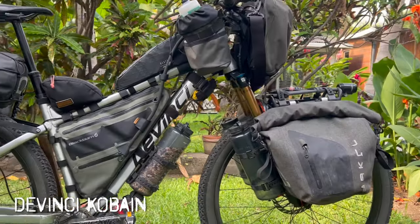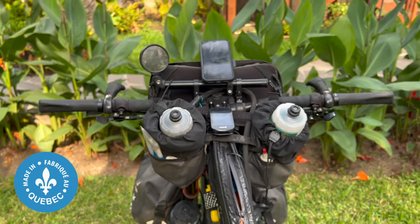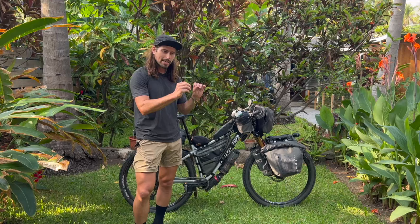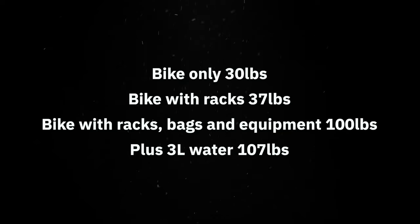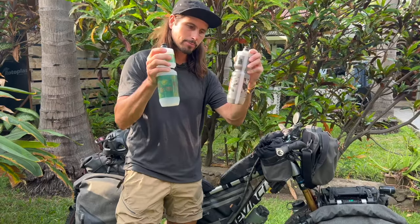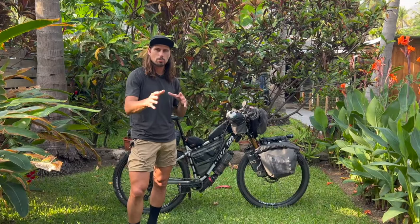I went with the DaVinci Cobain. It's an aluminum frame, actually made in Quebec, Canada. The bike is a 29er mountain bike with a really open enduro geometry. The bike is actually 107 pounds total — that's really heavy — but everything is solid. This includes about three liters of water, which is usually the average I carry, plus a bit of food for one day.